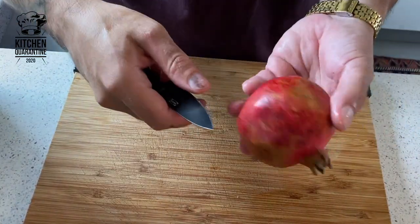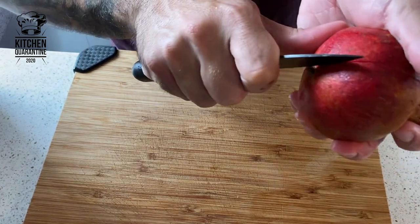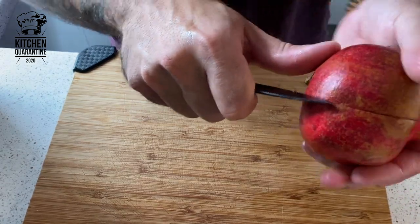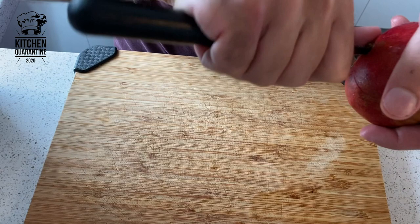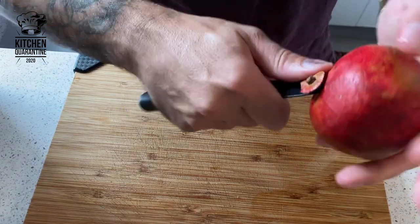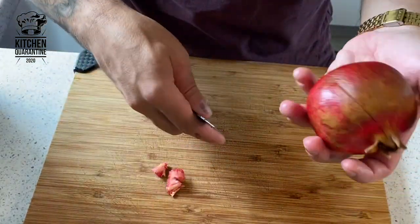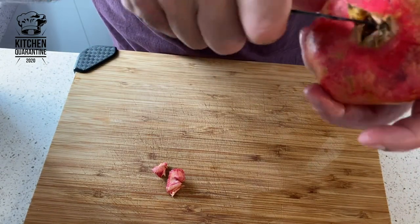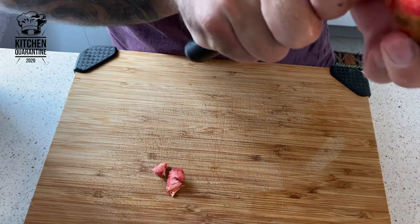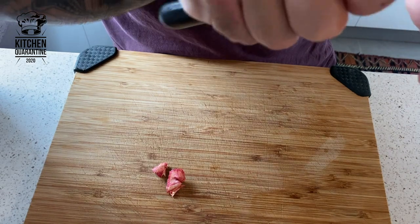Meanwhile, while our cauliflower is cooking, I'm going to open the pomegranate. There are a lot of techniques — this one is from a friend of mine from Egypt, where pomegranate is very common. You cut the head and the base, and then you follow the natural lines of the pomegranate and score along them.